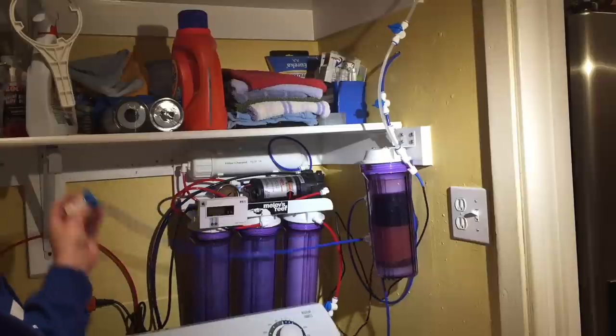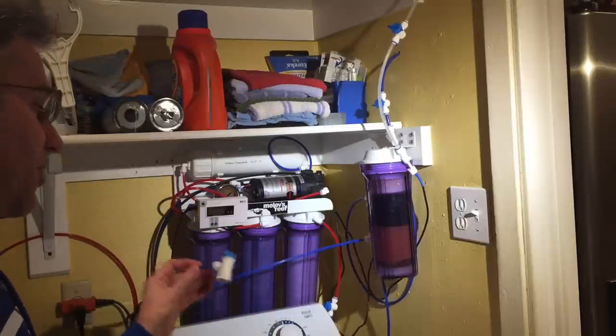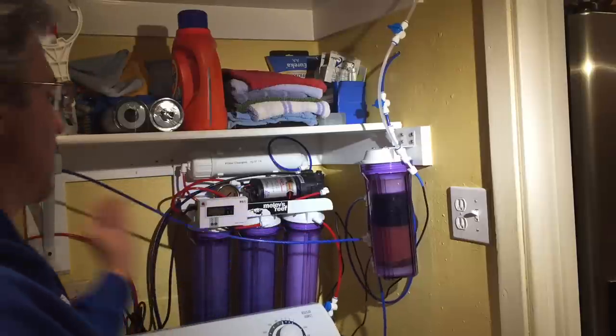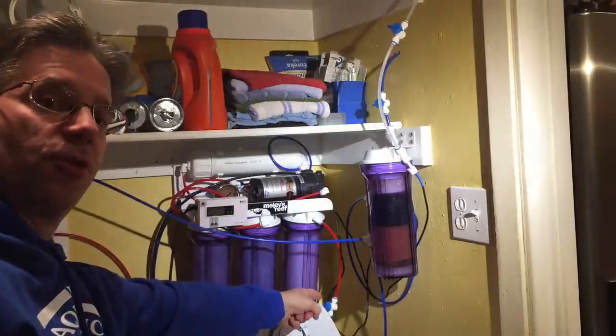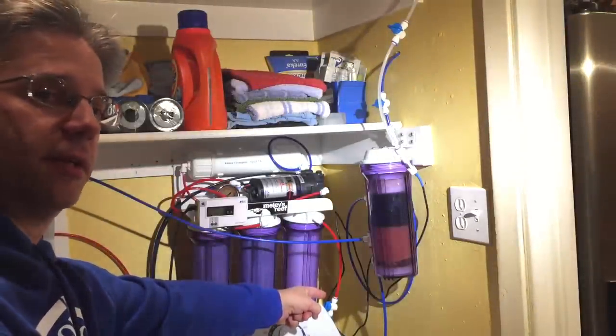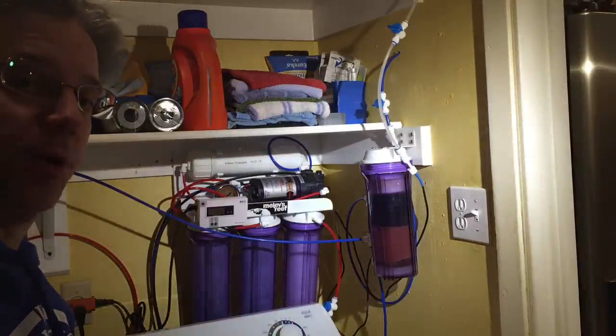This right here is my bleed valve, which I used to use for my drinking water and now I just use it to get rid of the first two minutes of water to avoid TDS creep. I also have a valve right down here — that is how I turn off the water going to the system, especially when I'm out of town traveling or when I need to change out the filters or membrane.